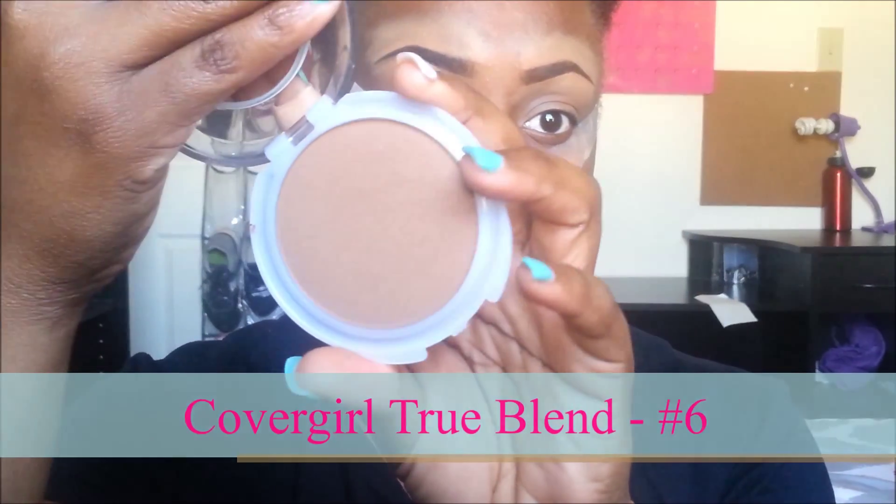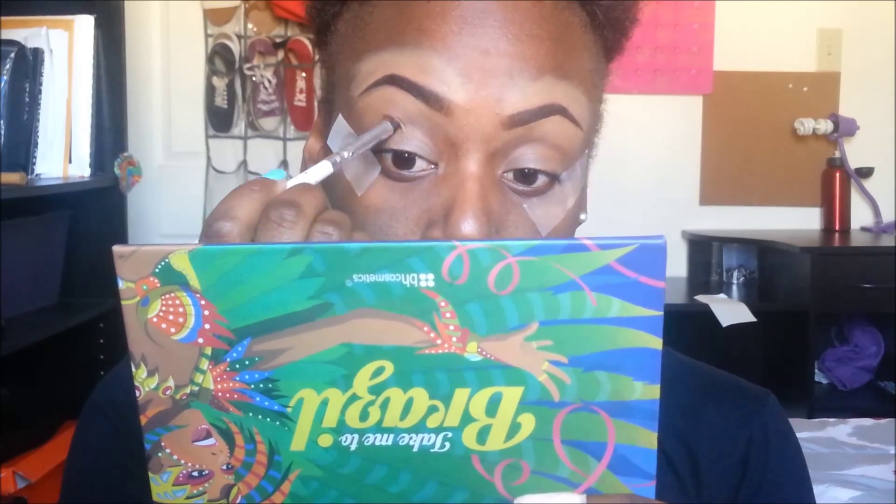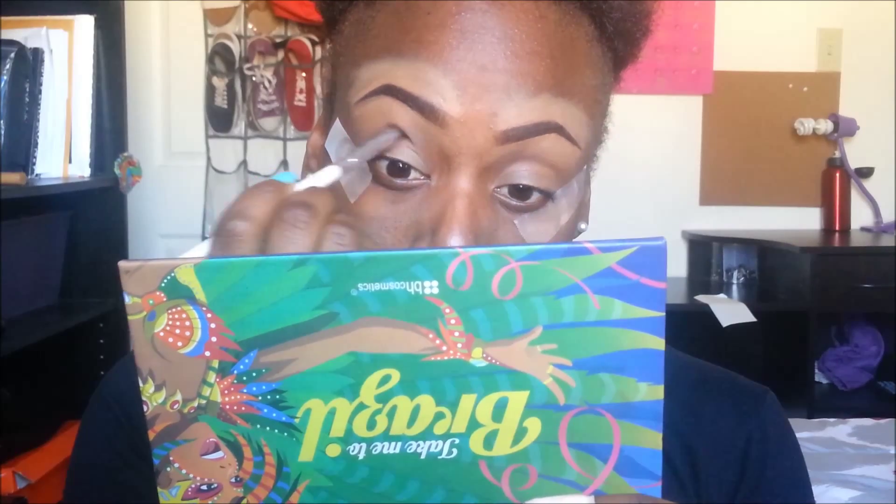Now I'm going to take Covergirl's True Blend and use a fluffy brush and apply that to the creases of my eyes to help with the transitioning of the colors that I'm going to put on my lids.